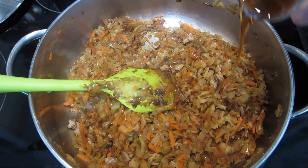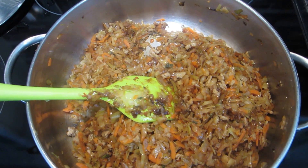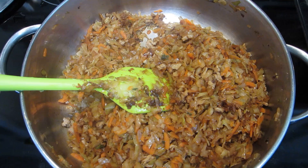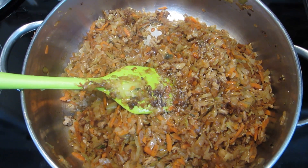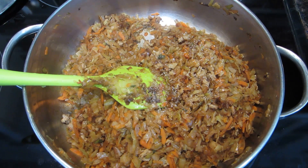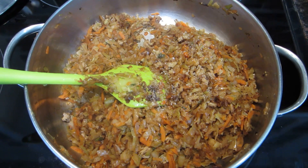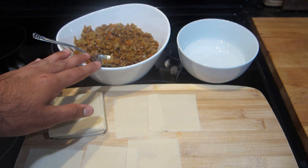After about five minutes the carrots will have softened up nicely. At this point add in all of your sesame oil, then taste the mixture and see if it needs any more salt or pepper. Give it a stir, then take it off the heat and let it cool completely so you can fill your pot stickers later.